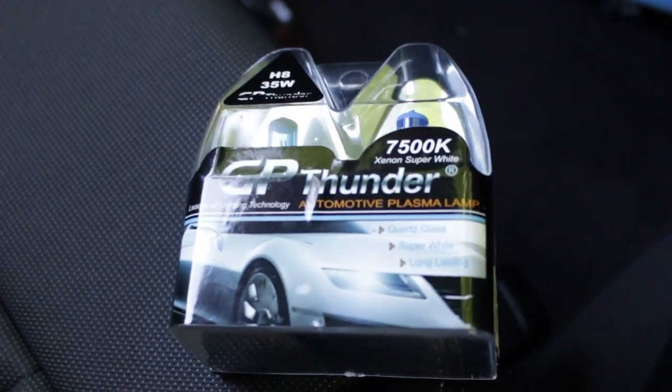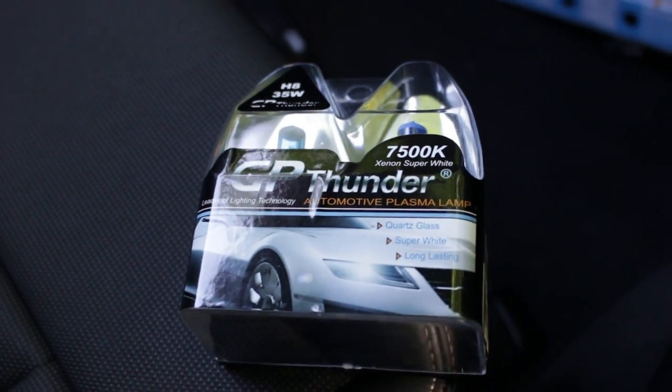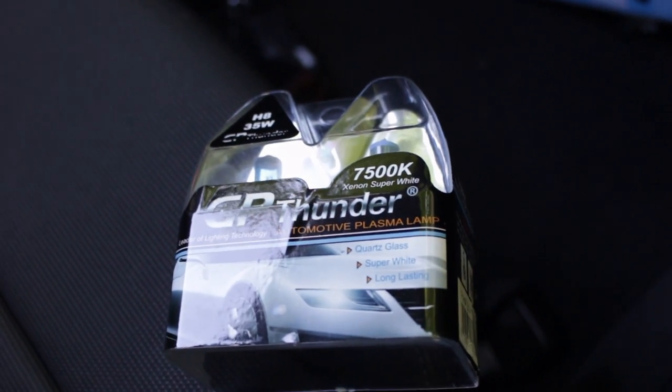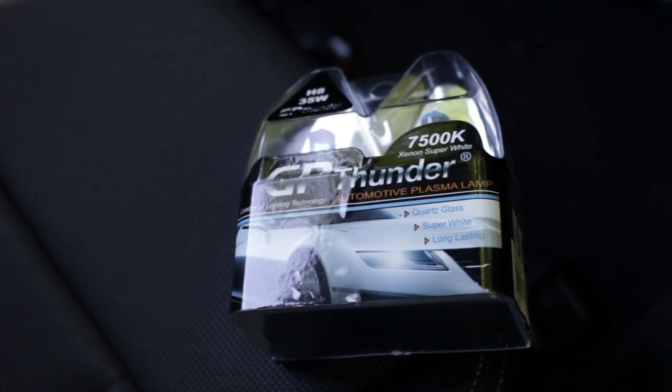And some people are like, oh if you continue to use it you are going to damage your lenses on your fog. Well, in short, I'm not really a fan of fog lights. When the fog gets bad in the UK, for some reason you turn the fog lights on and it seems to get worse. So the only reason why I'm going to do it is just because it's aesthetically pleasing.